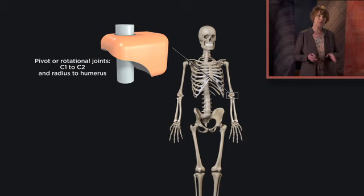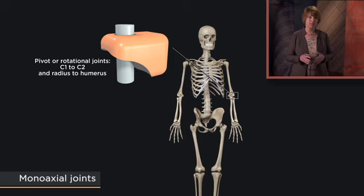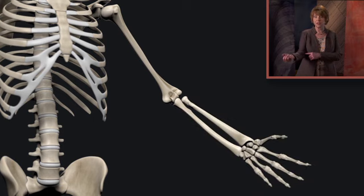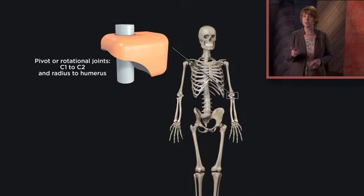Pivot or rotational joints work like a trailer hitch. The surfaces don't really leave each other so much as one surface rotates inside a circular or semicircular surface made by the other bone. For this reason, they're known as monoaxial joints, since movement is in a single plane. We'll see this type of articulation at the part of the elbow joint where the radius joins the humerus, allowing us to rotate our forearm palm up and palm down. We'll also see a pivot joint between the first two vertebrae of the neck, allowing us to rotate our head left and right.